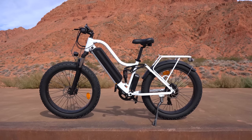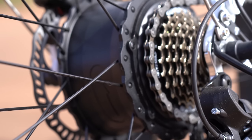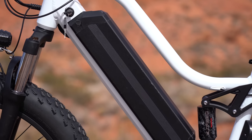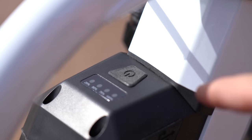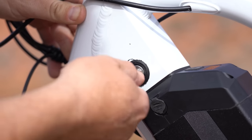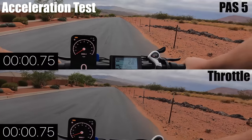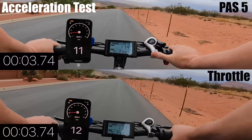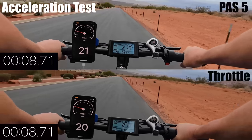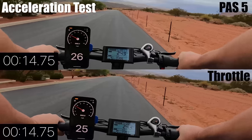27 mph makes the Explorer the second fastest bike I've reviewed in this range. It comes with a massive 750-watt brushless gear hub motor in the rear wheel, powered by a 48-volt, 21Ah lithium battery that has a battery level readout, a USB port, takes 8 to 9 hours to recharge, can be removed, and is rated for 900 charge cycles. I did an acceleration test between pedal assist 5 and straight throttle — both have quick acceleration, among the fastest in this price range. Pedal assist gives you a quicker start, reaching 27 mph in just under 18 seconds.